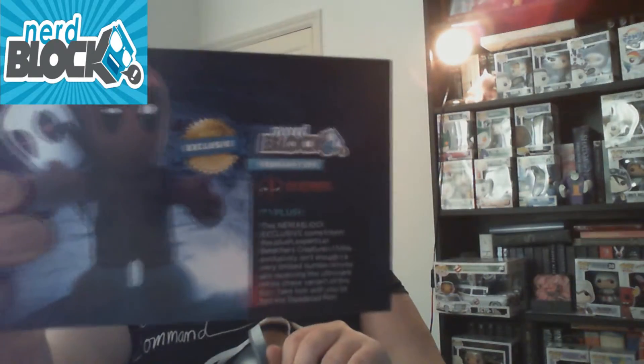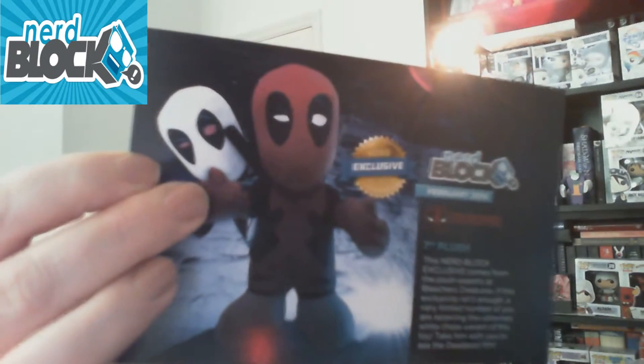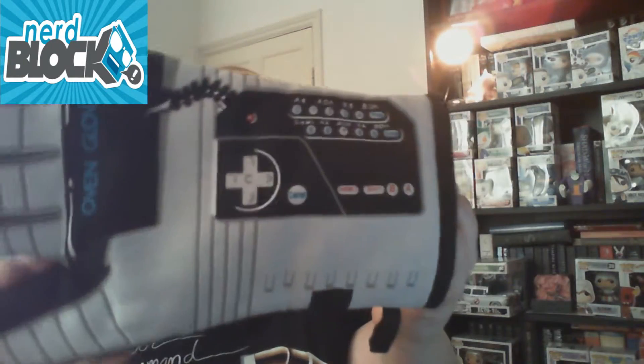So all in all, not a bad crate. The plushie is actually, according to this little card, a Nerd Block exclusive — so you can only find him in a Nerd Block. There were two different versions you could get — there's an ultra rare white variant that you can see on the card, which unfortunately I didn't get. And obviously the oven mitt — if you look closely it's the Nintendo Power Glove.